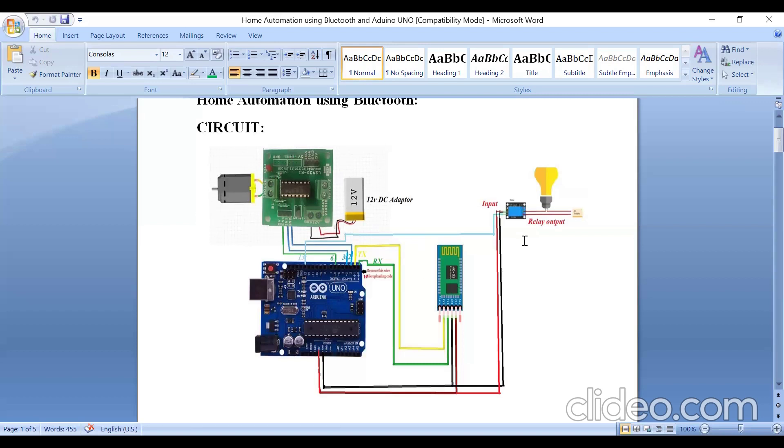OUT1 and OUT2 of the L298N driver are connected to the two terminals of the DC motor. On the output side of the relay board, take a two-pin plug — one wire goes directly to the relay module, the other side of the bulb connects to the two-pin plug, one wire to the common terminal of the relay, and the normally-open pin connects to the two-pin plug.